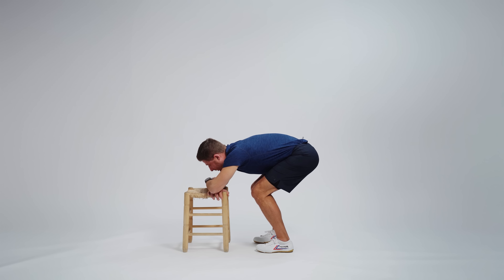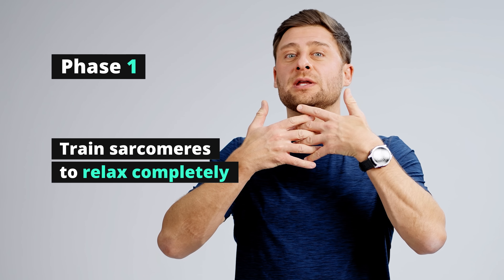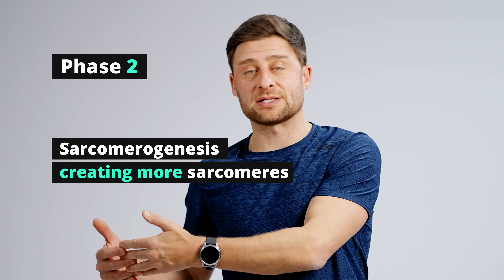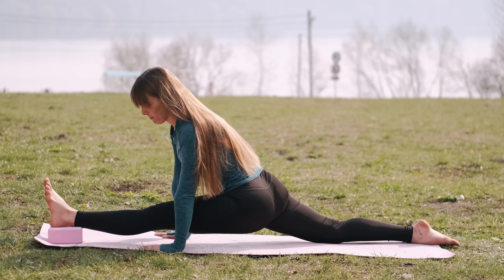Slowly bend your knees more and roll all the way up to stand. Many of you will experience flexibility gains right away in those first three minutes — that's your nervous system, training your existing muscle fibers to relax. That's phase one. Phase two takes more time, usually about a month, and that process is called sarcomerogenesis — creating more sarcomeres in the chain. That was a simple ragdoll pose, but you can apply those same three principles to really any pose, any forward fold for your hamstrings, or any other part of your body.